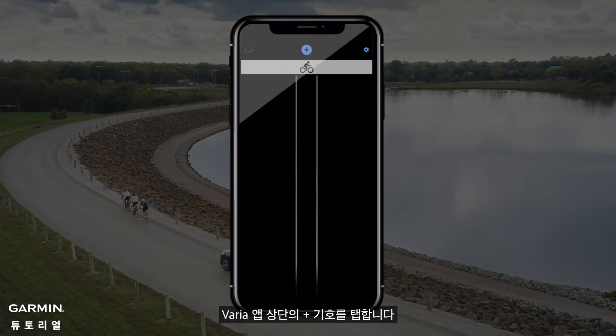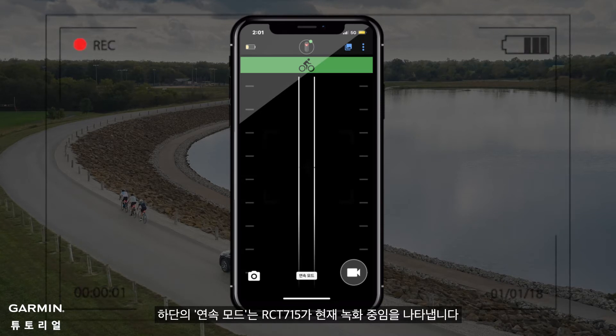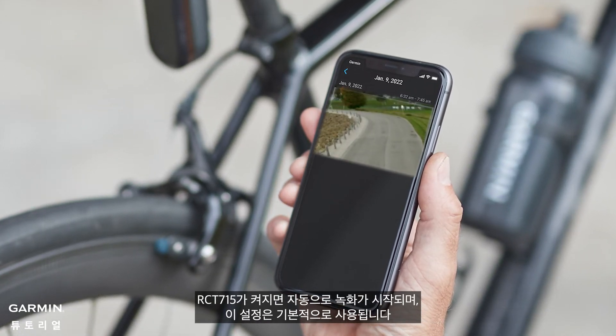Tap the plus sign on top of Varia app and open the app. You can see this screen on the app. Continuous mode at the bottom indicates that RCT-715 is currently recording. RCT-715 automatically starts recording when it is turned on, and this setting is by default.